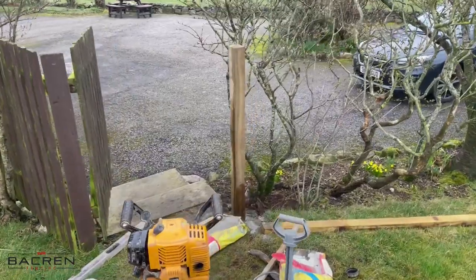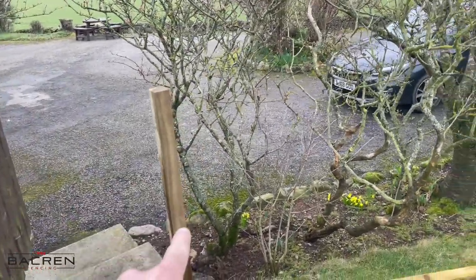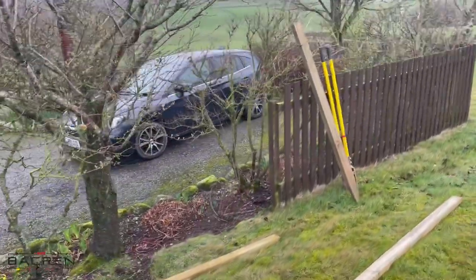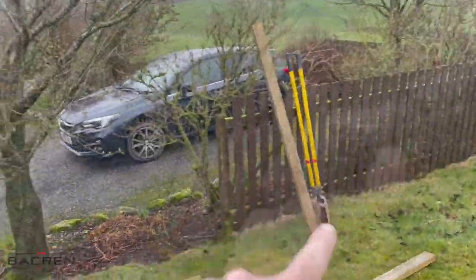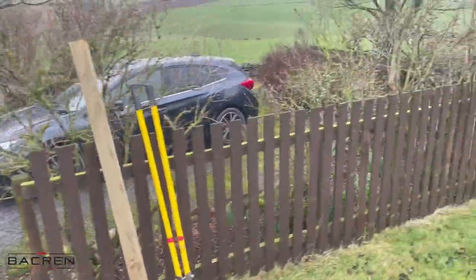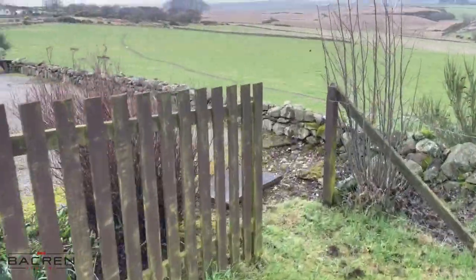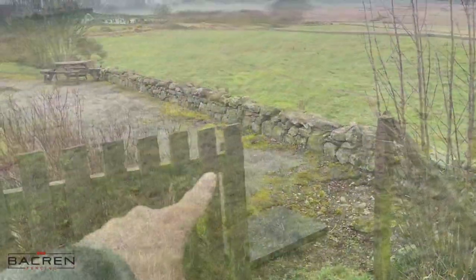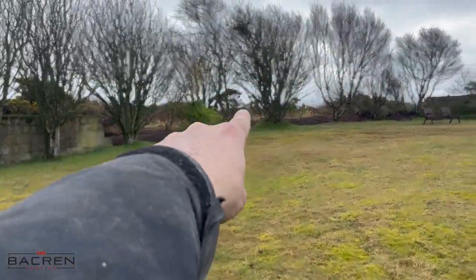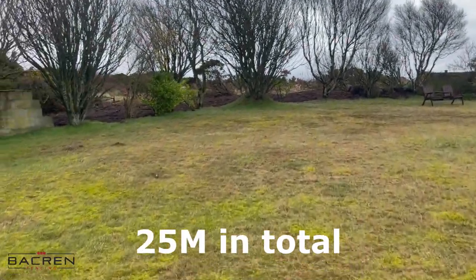On this job here we've got an old gate but there was no post there, so I've just put a new post in. We've got a new section of fence to put in here which is going to match this existing fence, and then down at the bottom of the garden we have to make a gate as well. The main bit of this job is basically fencing all the way around here.